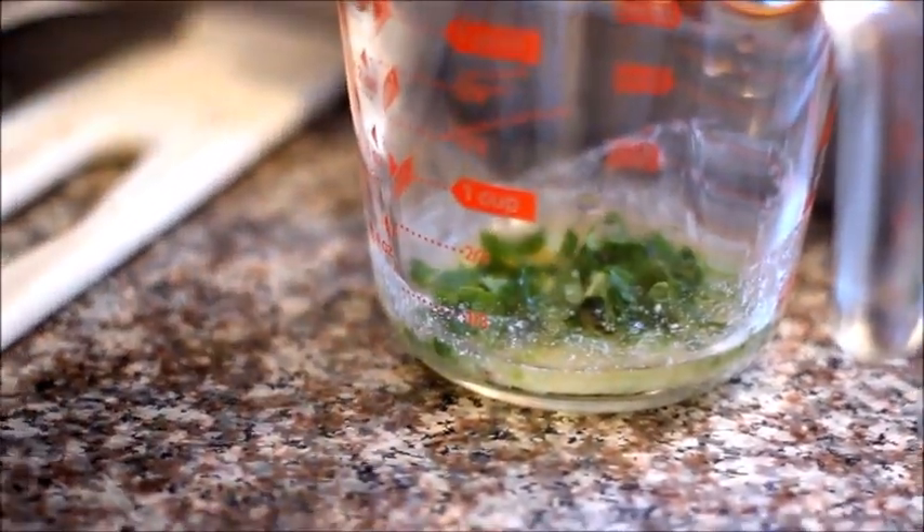We're kind of working in a small space, which I think is nice for you to see because not everyone has those dream all-star Food Network kitchens. We all wish we could have a little island in the middle and just chop away — like Giada De Laurentiis. But unfortunately, we don't all have that.